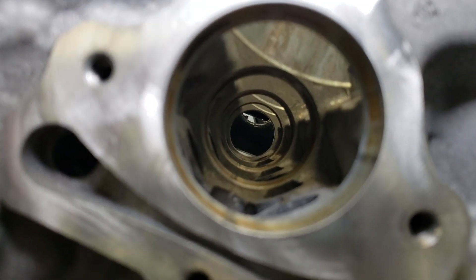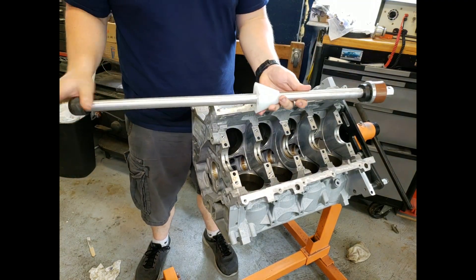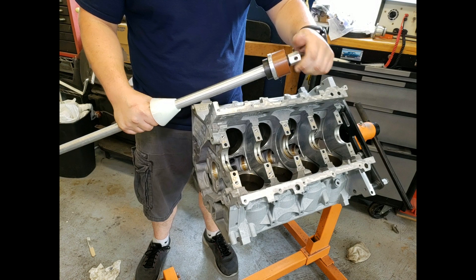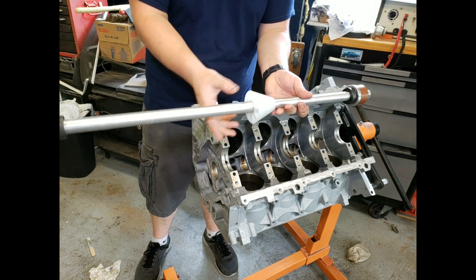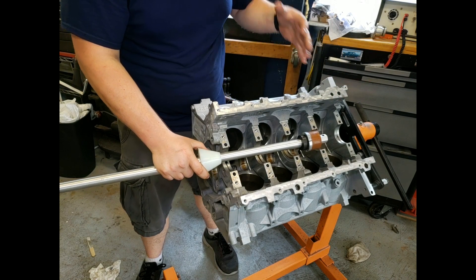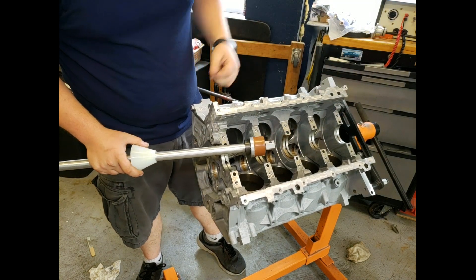First we're going to start with the very back camshaft bearing, press that in, and then move on to the rest of them. To set this up, the bearing sits right over this sleeve and you tighten this down to expand it — it'll hold the bearing firmly. Then this cone is for aligning the tool in the outermost camshaft hole so that when you're pressing the bearing in, it goes in nice and straight and you don't get a crooked bearing.